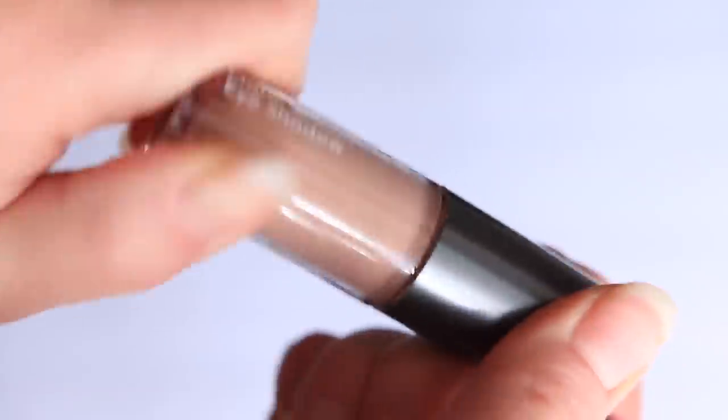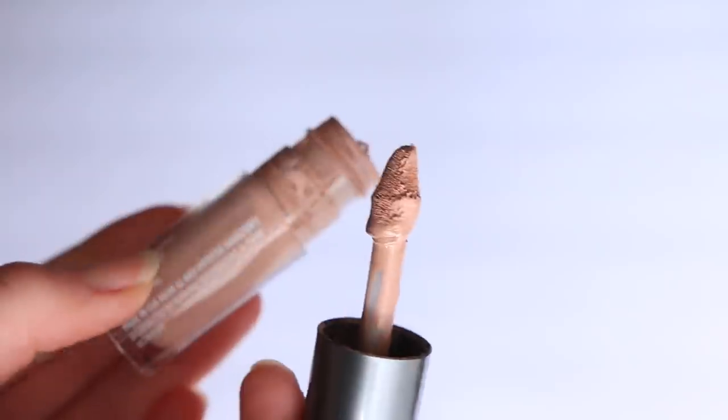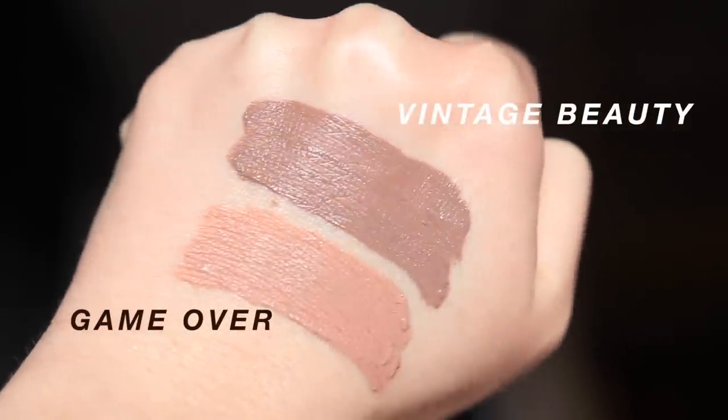This next formula is like my little secret weapon — I feel like no one knows about it. It's an underrated product at an affordable price, and these shadows are absolutely incredible. They're the Ulta Beauty Matte Cream Eyeshadows. These are essentially a cream liquid shadow that is completely matte — perfect if you need a quick matte shade to put all over the lid for a simple long-lasting look.